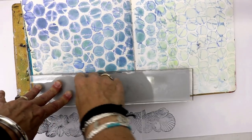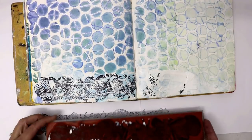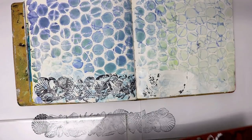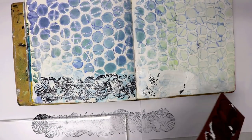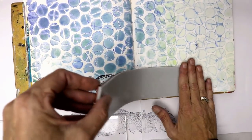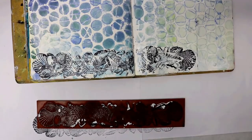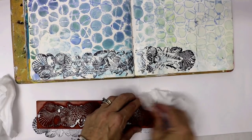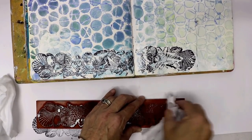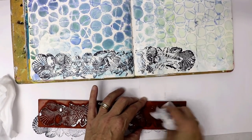This stamp doesn't really matter which way it goes, but I did have an idea in mind. Now you can see that some of the modeling paste is still a little bit wet and has picked up on the stamp. A really good tip is to make sure you clean that off really well, because when it dries it will dry like cement and ruin your stamp. I get a baby wipe and make sure I get into all those little tiny grooves to remove the modeling paste before doing more stamping.